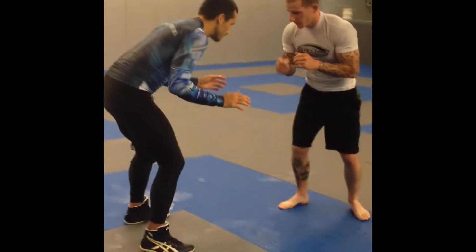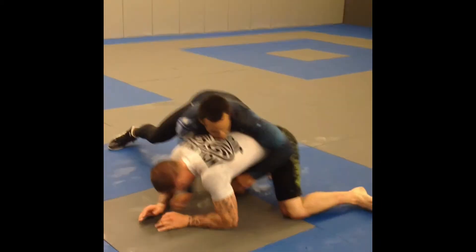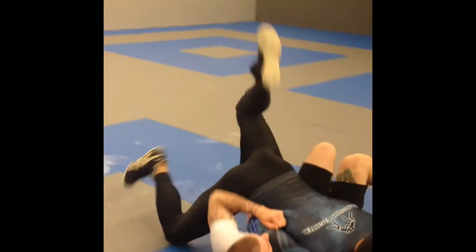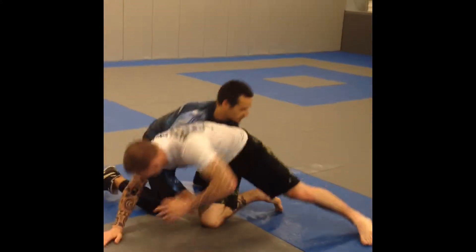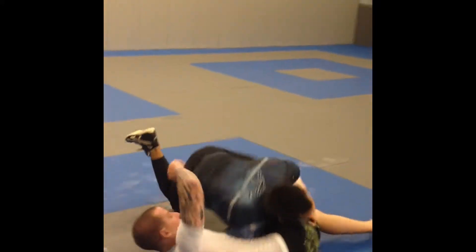Now he goes for the leg and I turn to the side. When he turns in — double leg. He goes for my leg, turn him off the center line, he turns in, double leg.